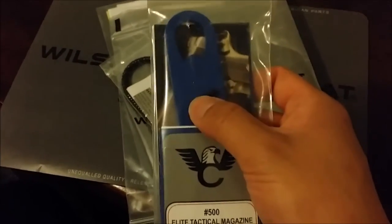Here's a takedown tool and a whole bunch of wrenches. This one is actually for the grips, and there's a smaller one here — I'm not sure what that's for but I'll figure that out.